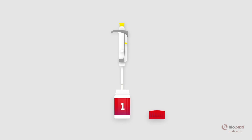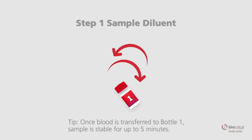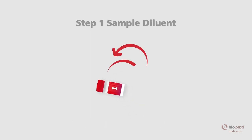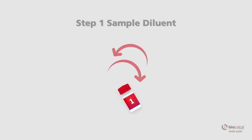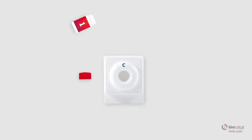Transfer the plasma held in the pipette to bottle number one, the sample diluent. Once the sample has been transferred into bottle number one, recap the bottle and mix well by inversion. Open the sample diluent and pour the entire contents into the center of the membrane unit well. The sample should be absorbed quickly. Wait for all the liquid from bottle number one to be absorbed completely.